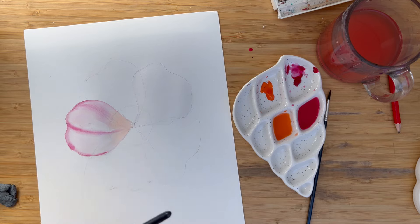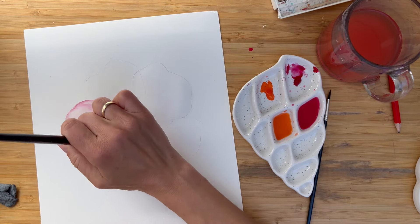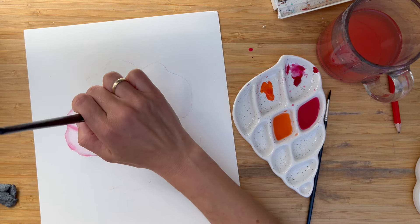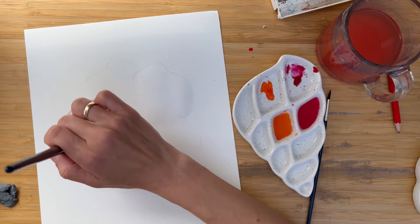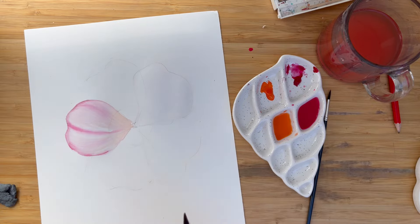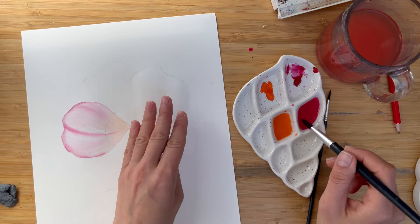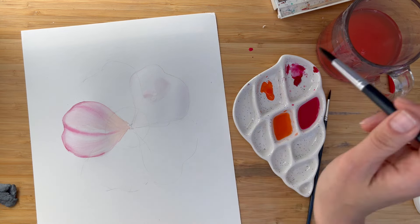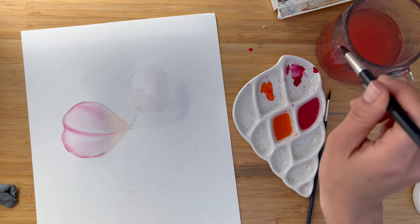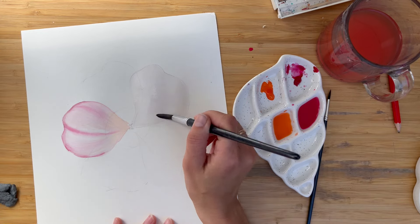Now we have a very nice soft texture. Let's do the same thing on the second petal. You can flatten your brush and create even more interesting, intricate veins. Let's check our second petal — I think it's getting a little bit dry. I can glaze it just once again, but as the water is already in the fibers of the paper, it will be much easier and we will need much shorter time.